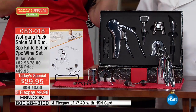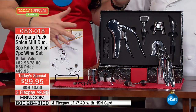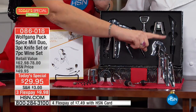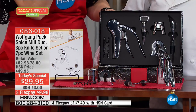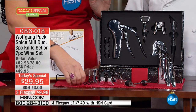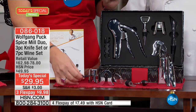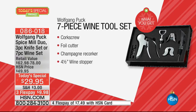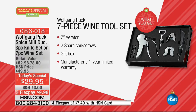Choice number two is a beautiful wine set. It comes in a gorgeous gift box — very classy. You get the corkscrew itself, which is the easiest way to open a bottle and makes you look like a professional sommelier. You get a stopper, a cutter, a champagne stop, and extra corkscrews.